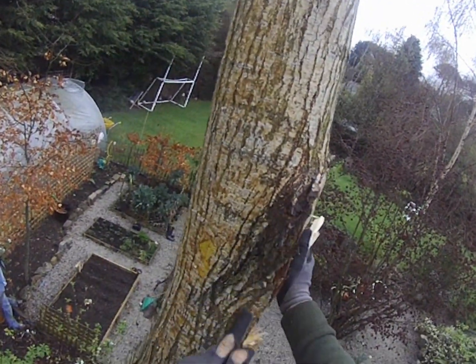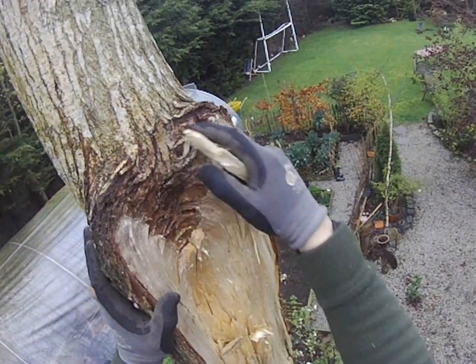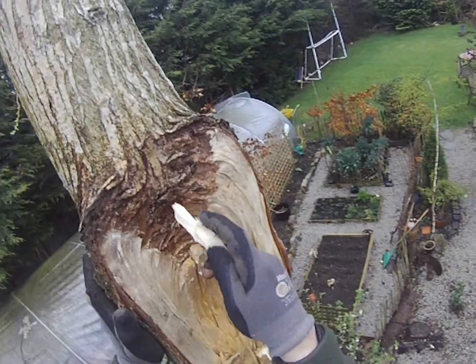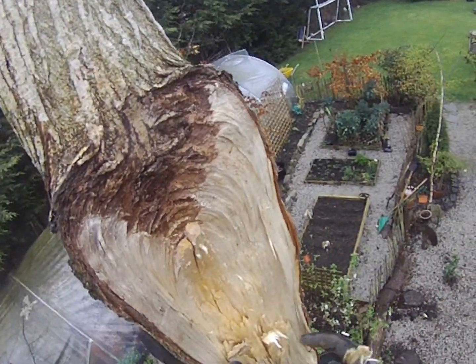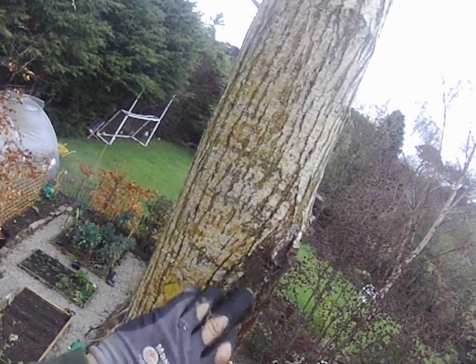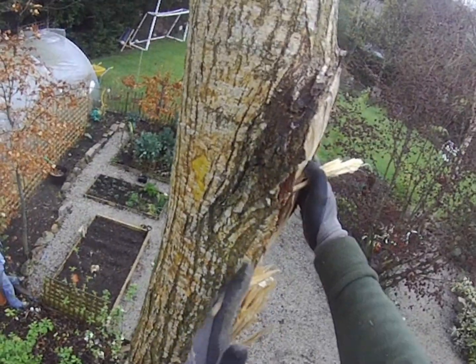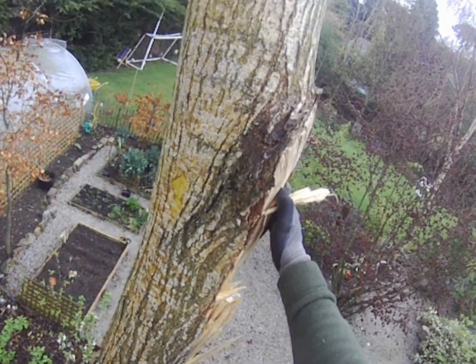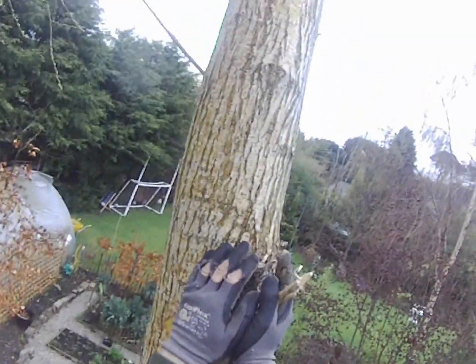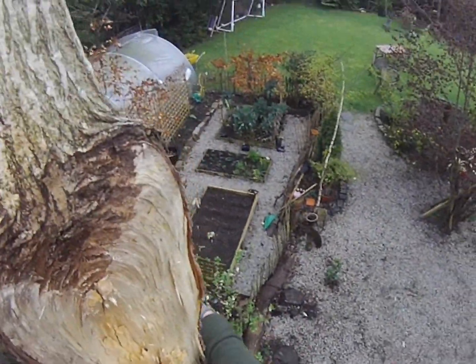This is a perfect example of included bark — a bad union. This is what happens: you see where the fibres and the timbers don't actually really start to connect to about here, which is a good 9, 12 inches. And as the fibres of the tree connect, they get thinner and thinner, so when you have two heads holding out, it's not that stable.